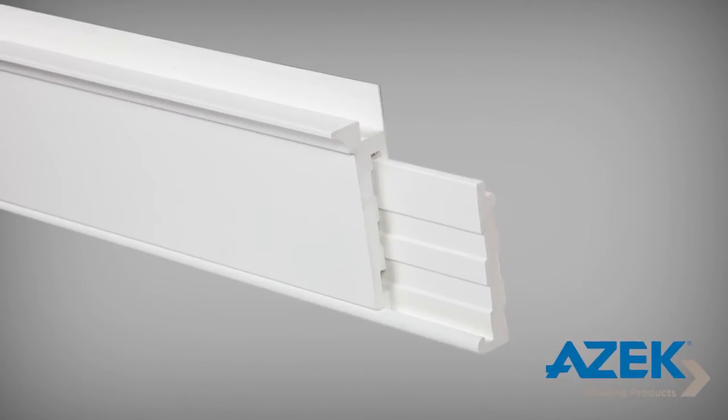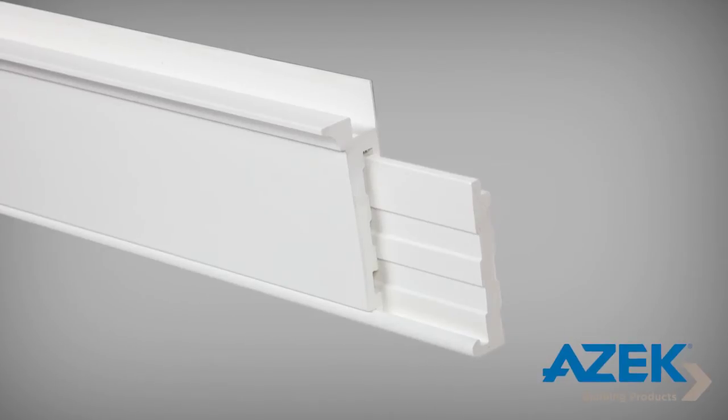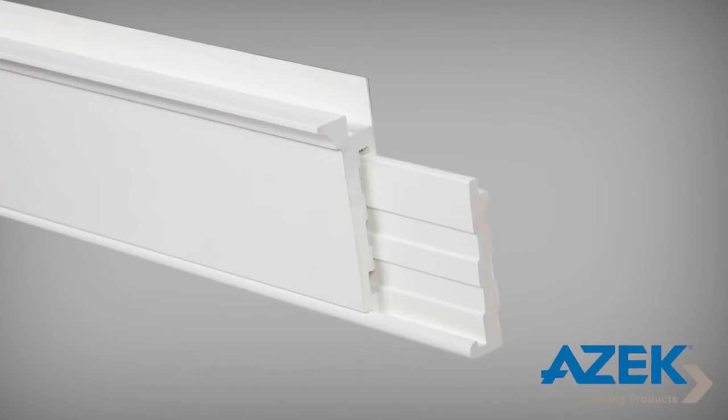AZEK Finish Grade Trim is a two-part product: a base plate and a cover trim. These fit together to create a fastener-free trim surface.